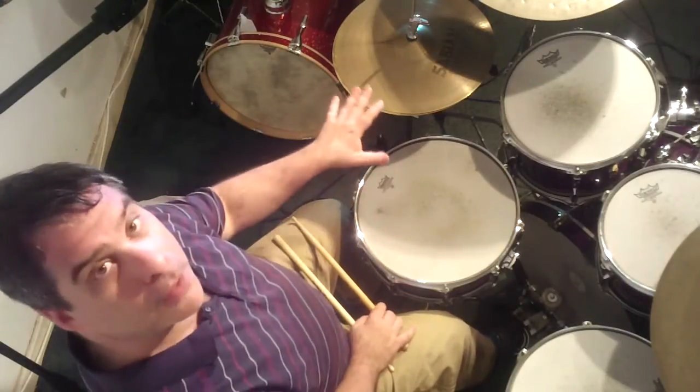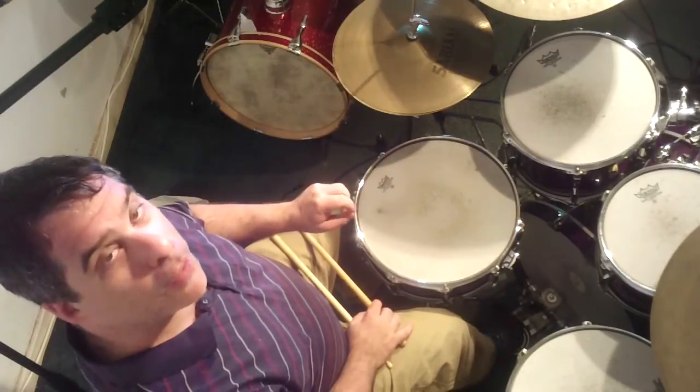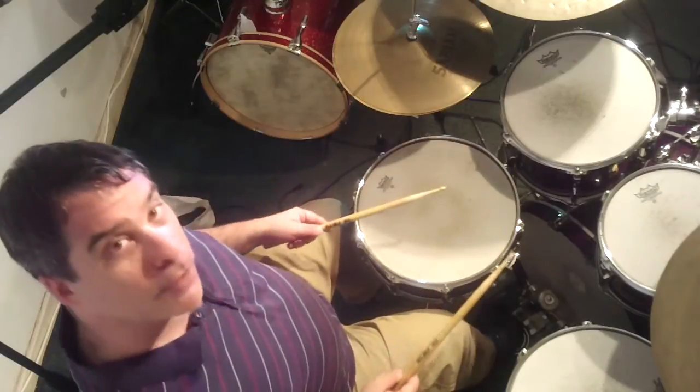Also the quarter notes — the one, two, three, and four — are well accented on the hi-hat as well when we're playing the eighths.